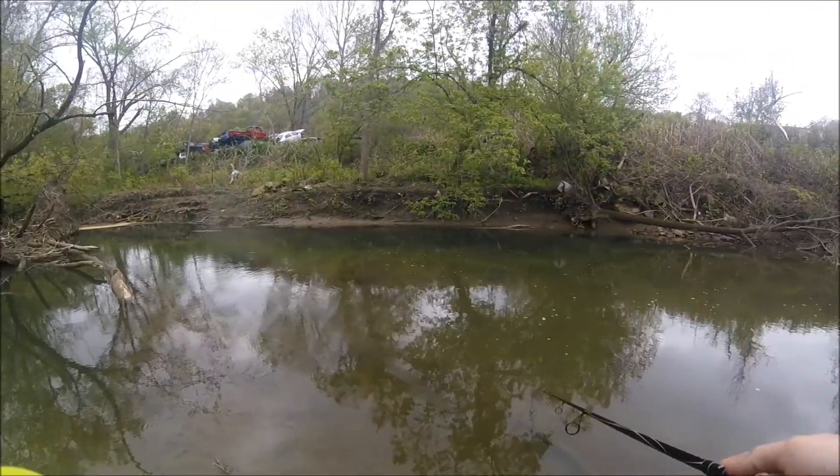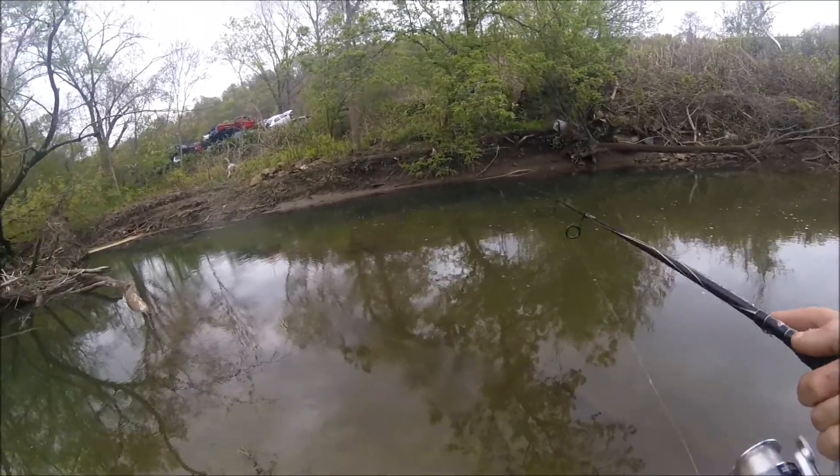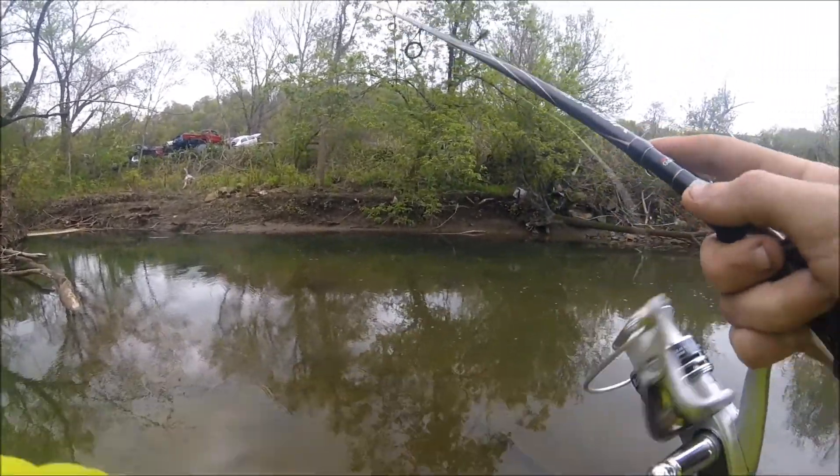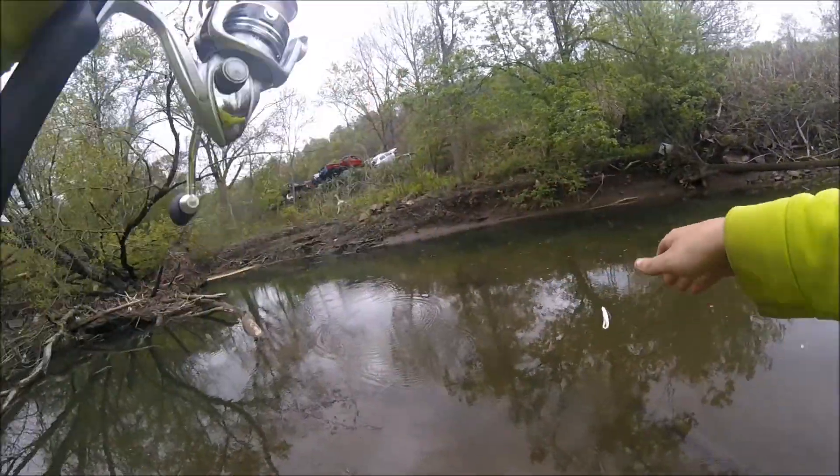The thing about these KVD lures, guys, is they all come coffee scented or some type of salted, so the fish hold on to the lure. If you guys don't know how to rig one of these, I'll show you real quick.